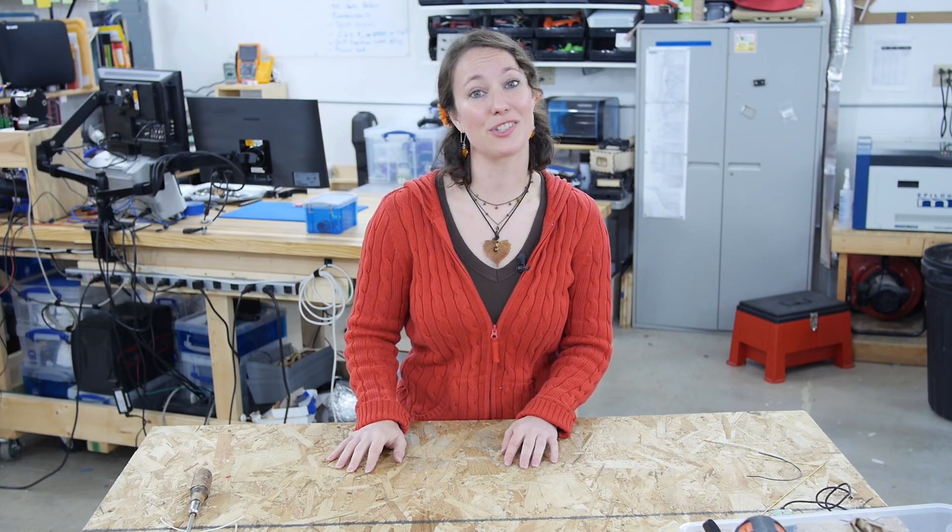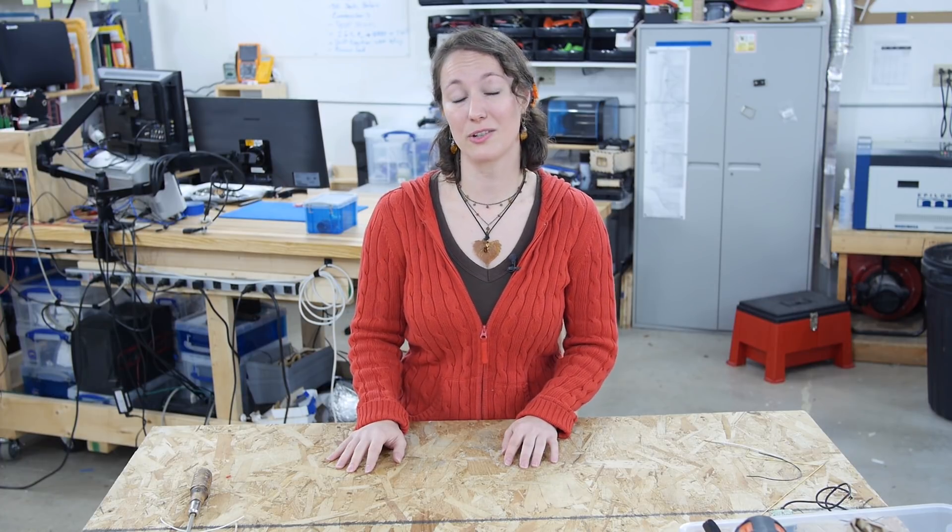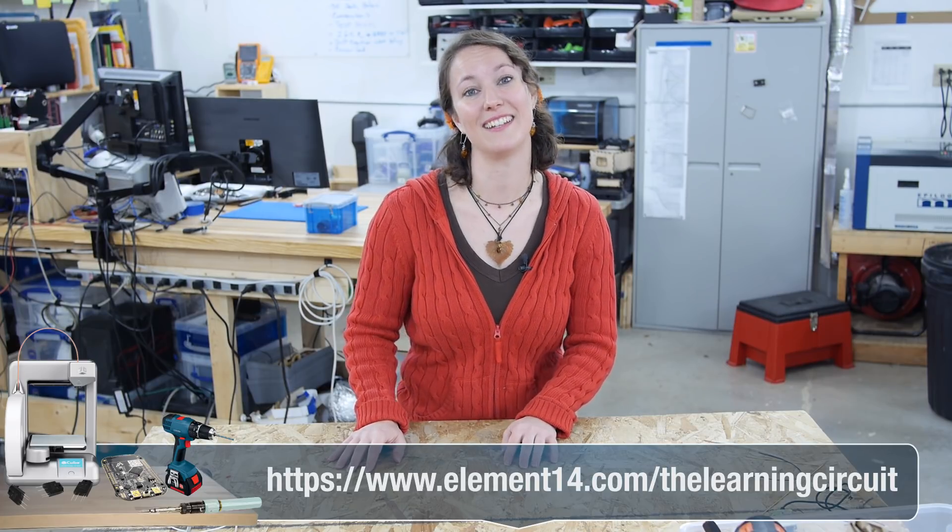Those are the basic tools to get you started making circuits. If you have any questions about electronics tools or tips you'd like to share, post those on the Element 14 community at element14.com/thelearningcircuit. I'll see you next time and thanks for watching.